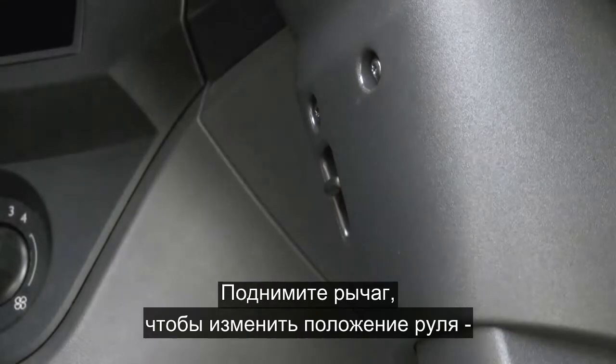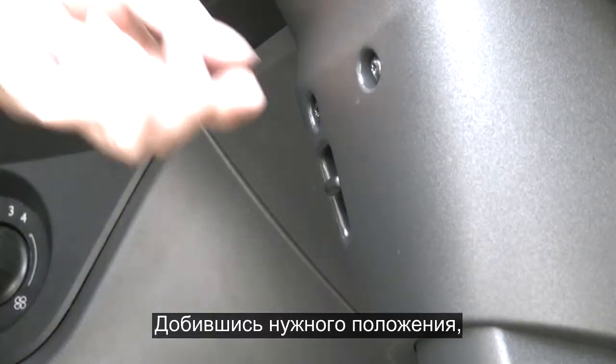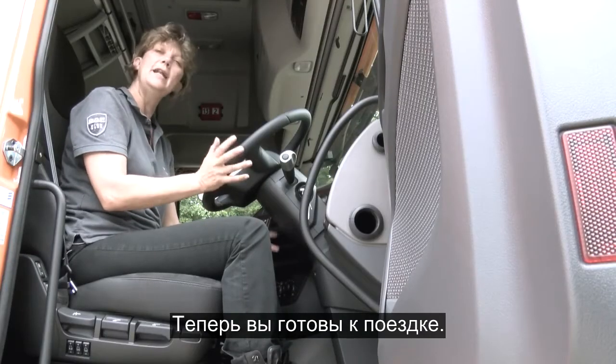Release the column switch and you can move the steering wheel forward, back, up and down. Once in the correct position, lock it back in by putting the switch down and now you're ready to drive.